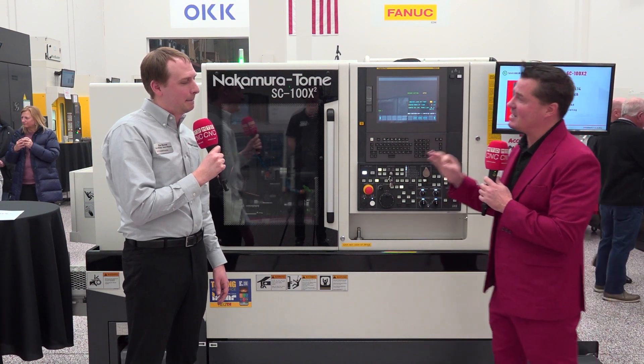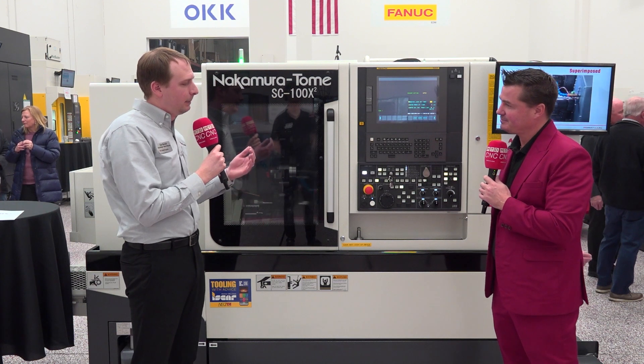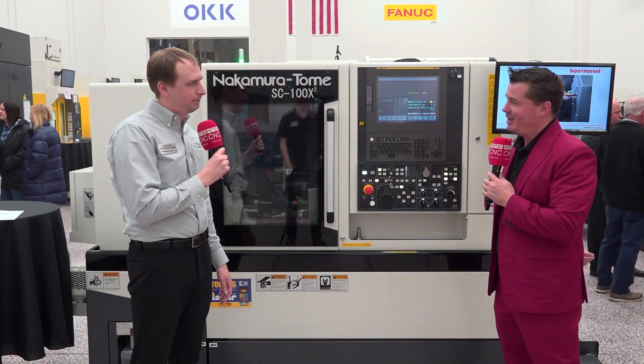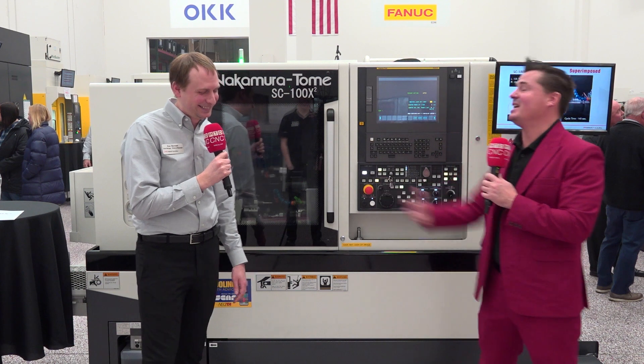Now let's talk about oscillating. What are we doing there? Oscillating cutting is the ability for the axis to come in and out of the cut — you're basically breaking the chip. The advantage there is you're not having stringers or bird nests around your part. That makes sense, and oscillating is a great way to program.